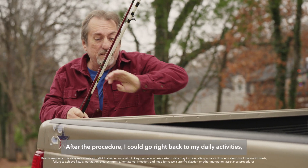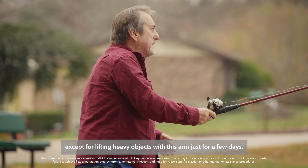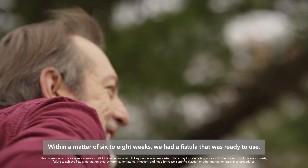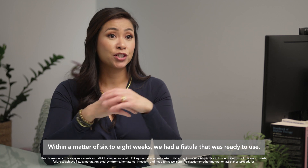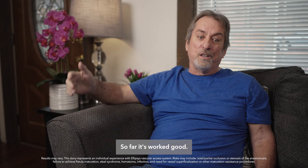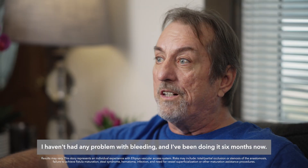After the procedure, I could go right back to my daily activities except for lifting heavy objects with this arm just for a few days. Within a matter of six to eight weeks, we had a fistula that was ready to use. So he never once ever needed a catheter. So far it's worked good. I haven't had any problem with bleeding and I've been doing it six months now.